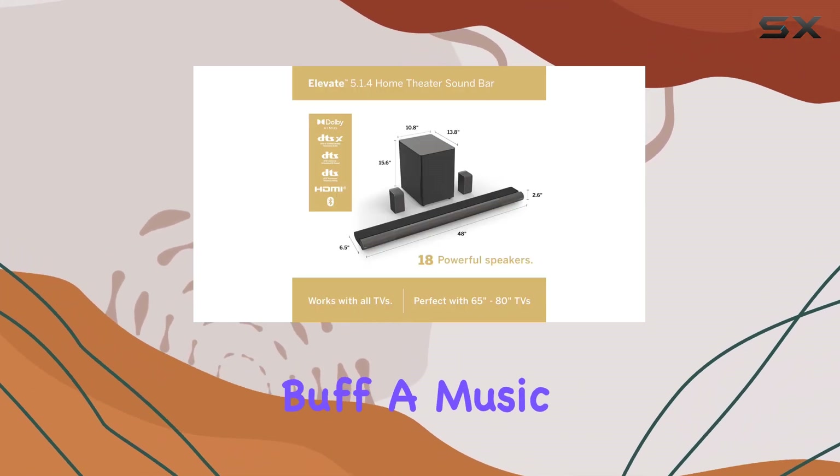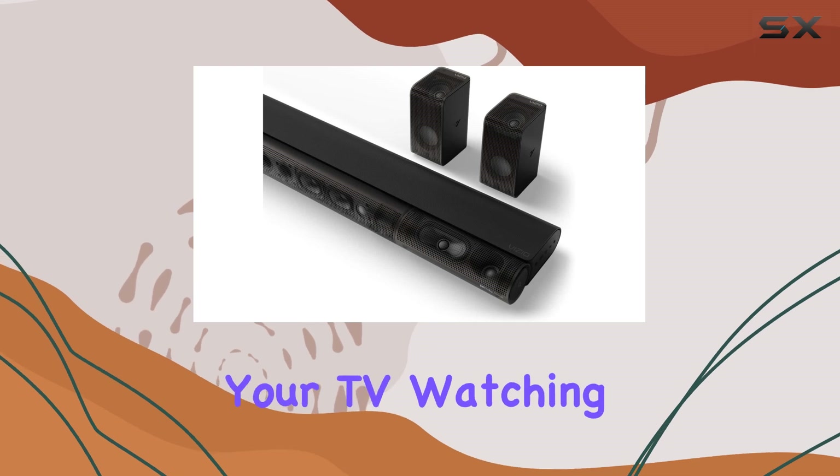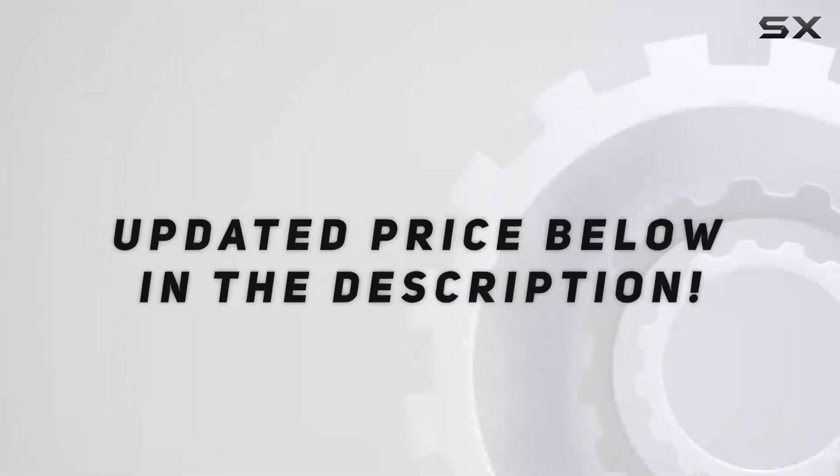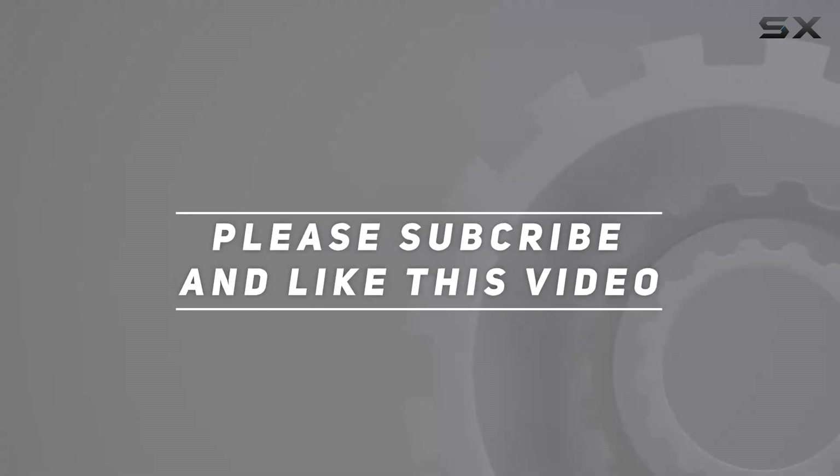Whether you're a movie buff, a music lover, or just want to enhance your TV watching experience, the Elevate is worth checking out. Check out the video description for updated pricing, and thank you for watching.